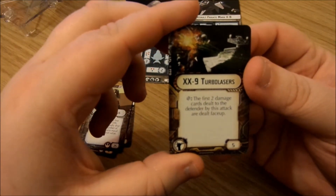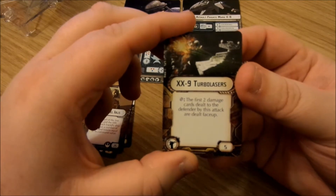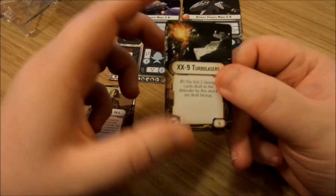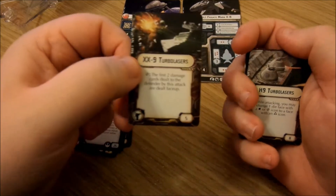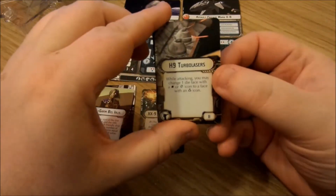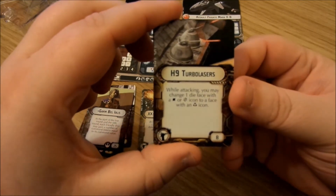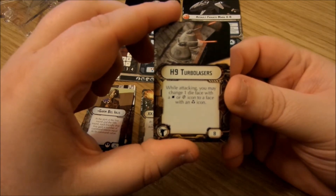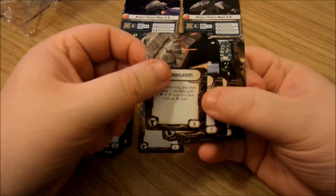We've got the XX9 turbo lasers in the turbo lasers category. Critical hits: the first two damage cards dealt to the defender by this attack are dealt face up. This is nice — critical hits are a pain and normally only the first one gets turned face up, but this makes two crits face up for five points. Pretty cheap and pretty powerful. Then the H9 turbo lasers, which I think were in the core set: while attacking, you may change one die face with a hit or crit to a face with an accuracy icon — which lets you negate your opponent's ability to cancel dice.